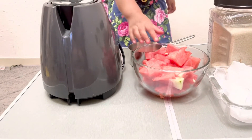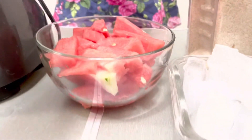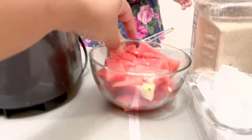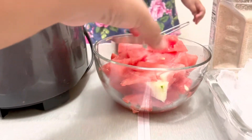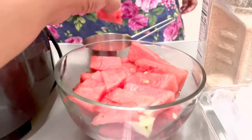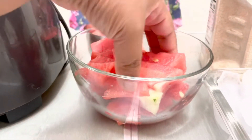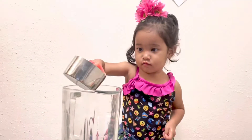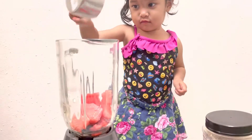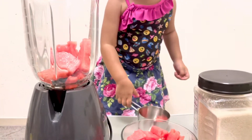Okay Eva, first put the watermelon over here. Put more, more Eva, more here, more here. Okay Eva, you need to put more here. This is one cup of watermelon. Yes, good job! Do you want to put more Eva? Yes, okay.